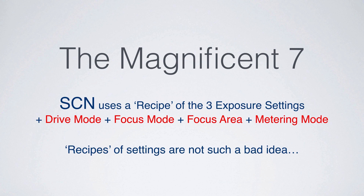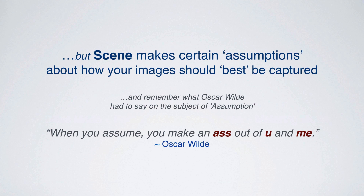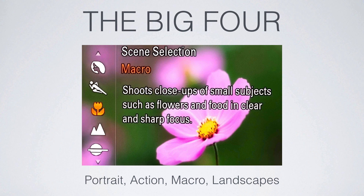The metering mode defines how we best meter for the scene to give the most appropriate exposure. These recipes of settings are not a bad idea, but they do make certain assumptions. There's a famous quote by Oscar Wilde on the subject of assumption: when you assume, you make an ass out of you and me. Although these recipes do a fine job, we can further intervene to refine how the image appears. The big four scene modes for me are portrait, action, macro, and landscapes.